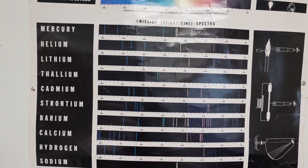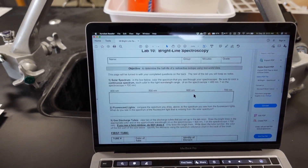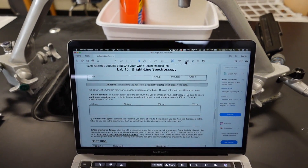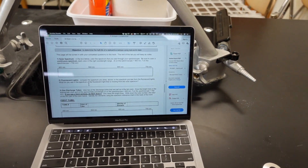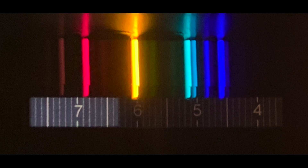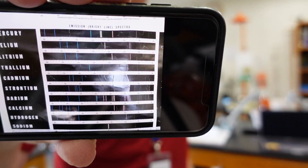I'll take a picture of this and include it so that you can use it. You're also going to get the spectrum of the sun, and for that I will actually bring you over to those windows so you can draw what the sun's spectrum looks like. Let's get the spectrum of the two elements to start. I'll put this chart up right here — use that to identify what your elements are.